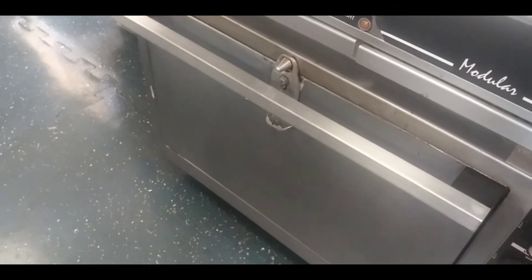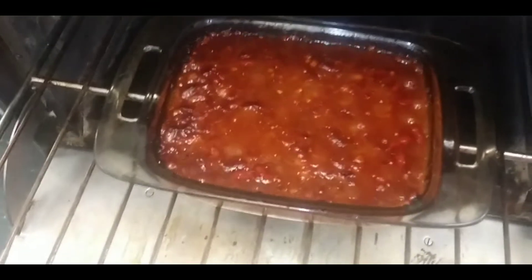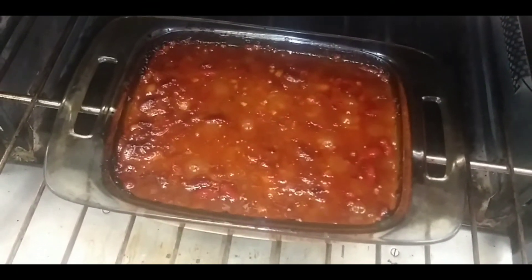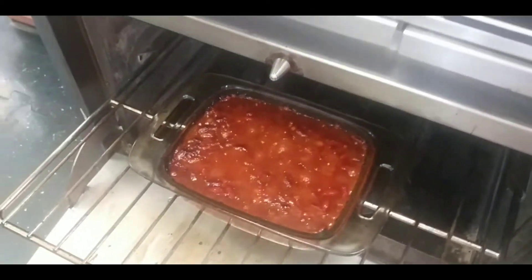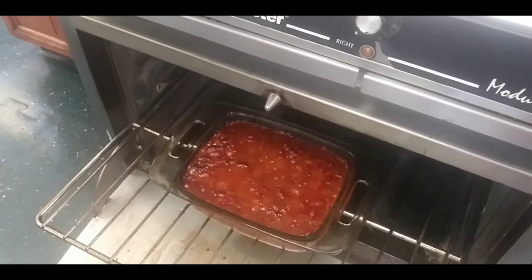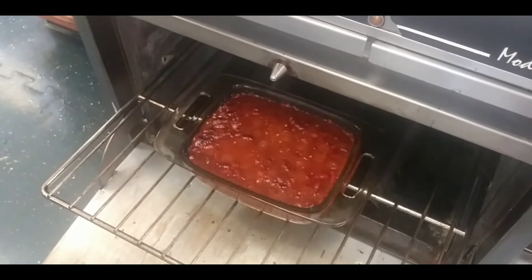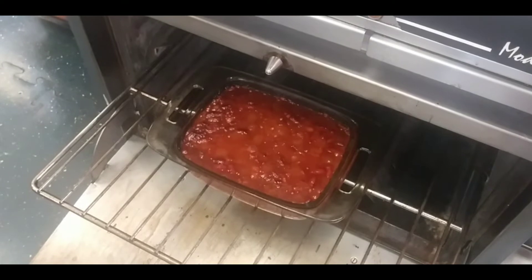Let's see how the barbecue baked beans turned out. Mmm, smells good! Oh yeah, they look delicious! I need both hands to take this out, so I'm going to end this part of the video right here. I wish you all a wonderful day, and I will talk with you soon.